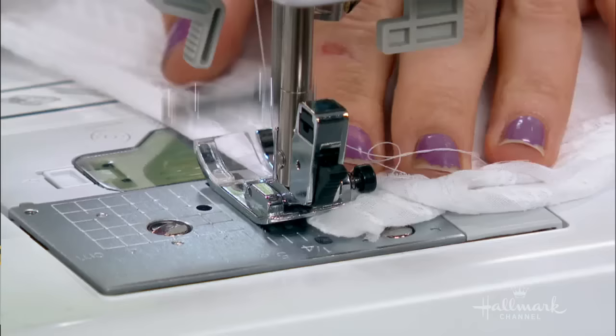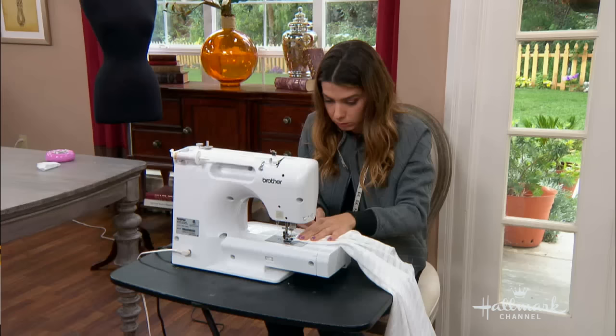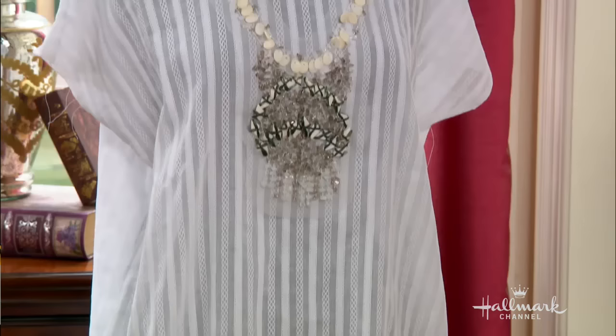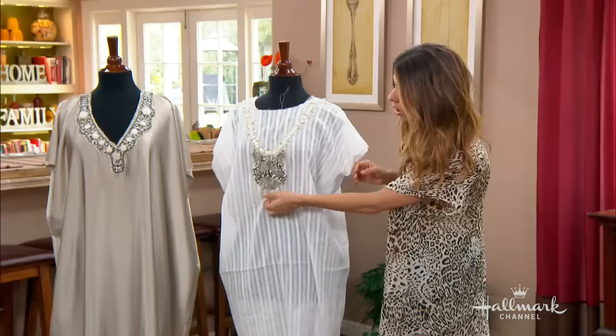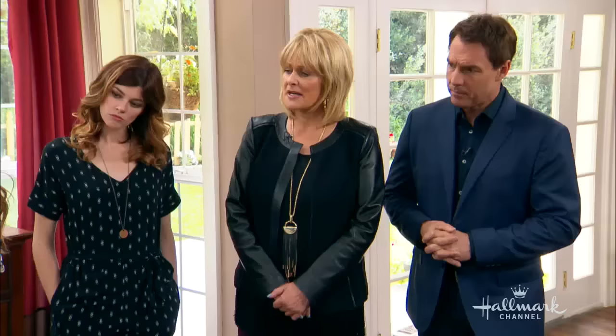There's our arm hole opening. I also hemmed my arm sleeve — this is something you can do if you are proficient in sewing. If you're not, leave the raw edge and don't worry about it; that's a design choice up to you. Now we're going to talk about this next piece. These are appliqués — can you see that really close? This is a separate piece; this whole thing is one piece that I just pinned down.